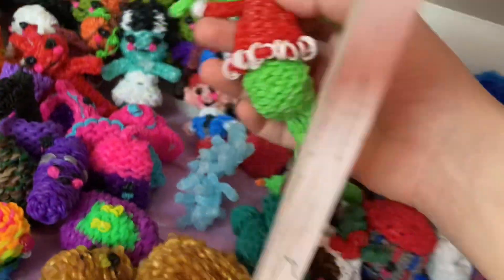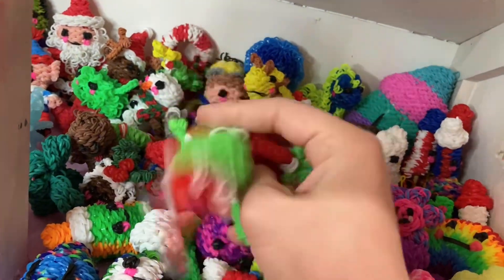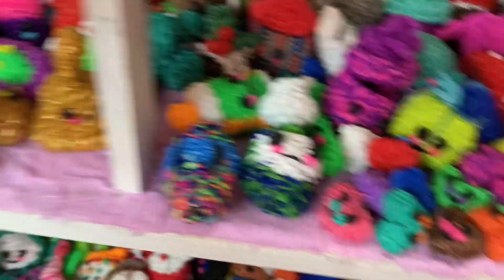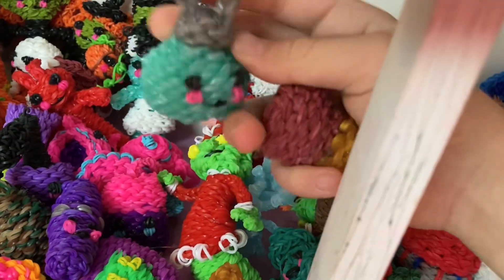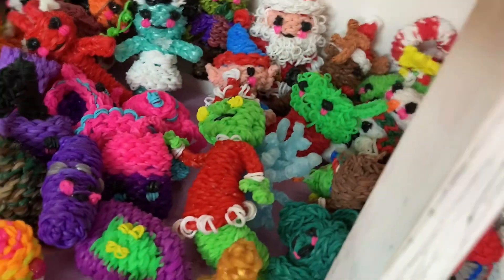This is my original design — yeah, it's the Grinch. I have a tutorial for him. I like him, he's cute. I think I did a good job. Then we got these two ornaments — ornament one, ornament two. Cute, cute, cool. We love them.